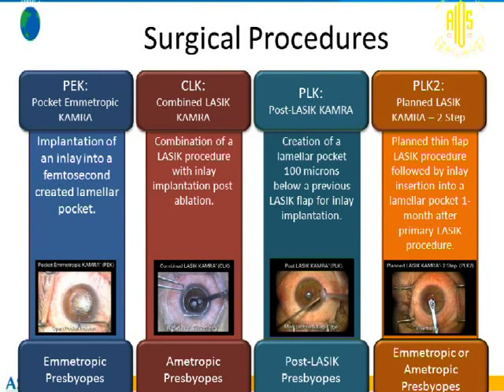The third approach is post-LASIK KAMRA, for patients who have a thin LASIK flap in which the inlay cannot be placed — the recommendation is at least 180 to 200 microns deep. In this case, we create a tunnel 100 microns under the flap interface, then place the KAMRA. In the fourth approach, we plan a flap, perform the LASIK, wait about a month, then place the KAMRA 100 microns under the previous flap. These four surgical techniques allow the doctor to choose based on comfort and patient profile.